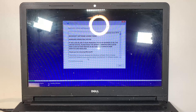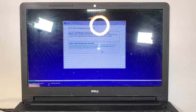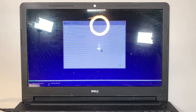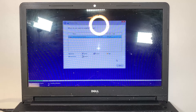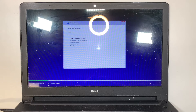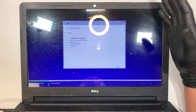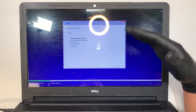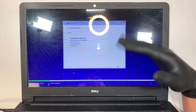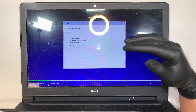Go ahead and accept the license terms — make sure you read all the terms and regulations, check the box, and click Next. Now click on 'Custom: Install Windows only.' This is the brand new solid state drive that I installed — select it and click Next. At this point just wait for the installation to complete. You can fast forward the video if you like, or stay with me. I'll just let it run and come back to show you the next screen.